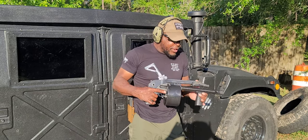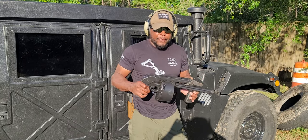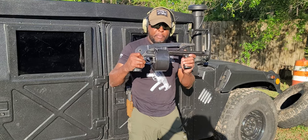This actually was my first, my very first NFA item I ever owned. This was my first.